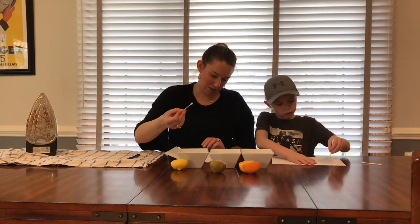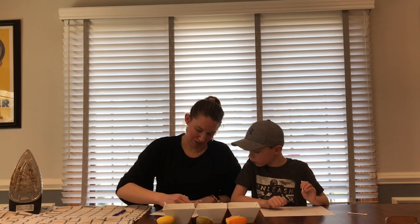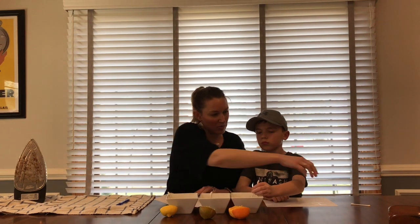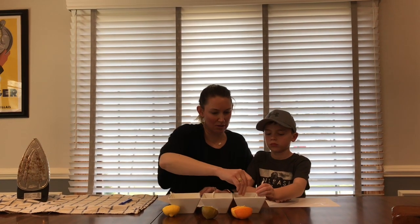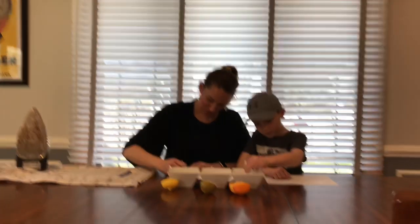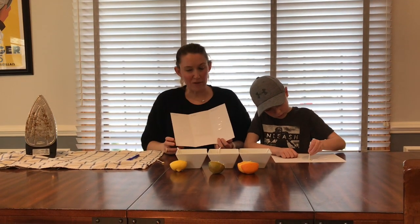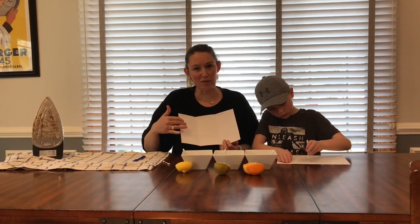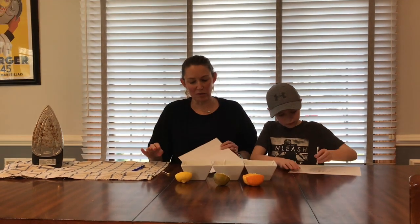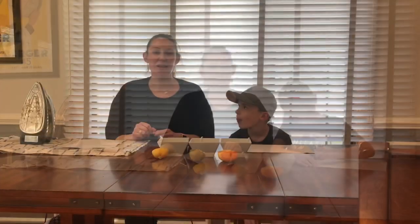Now I'm going to dip into the lime juice and write in the lime section. And then lastly I'm going to borrow some of the orange juice as well and write in the orange section. You can see it's kind of wet right now — what you'll want to do is let this dry for a little bit before you start using the iron, so we're going to set this off to the side for just a minute while the iron continues to heat up.